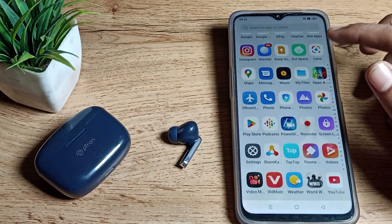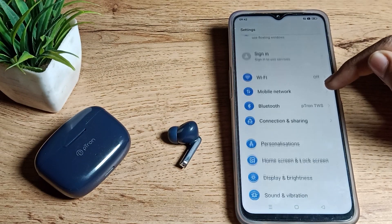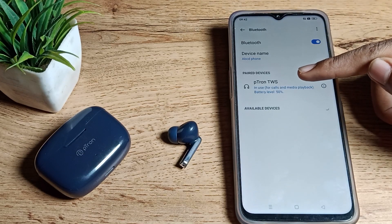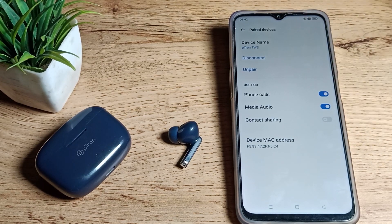First of all, open your phone Settings to unpair your Bluetooth earbud. Then scroll down — you can see your Bluetooth settings in your Realme phone. Tap on the right-side icon next to your paired device.